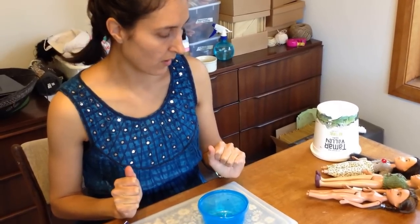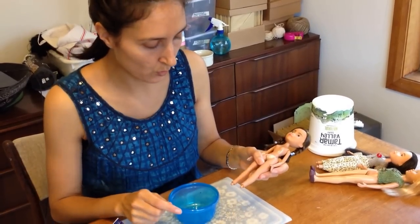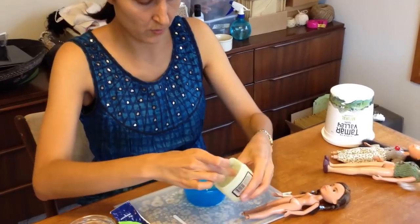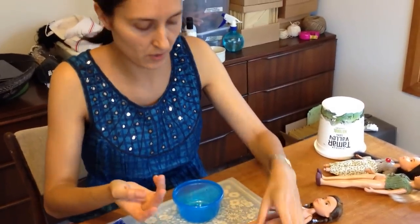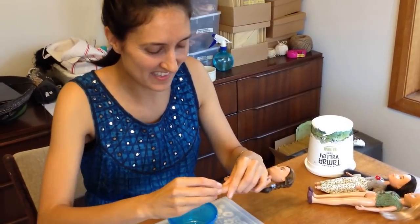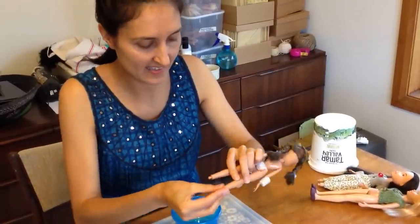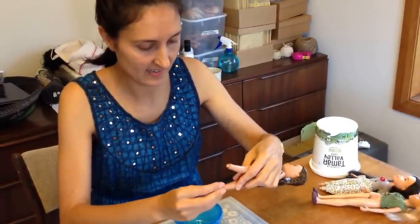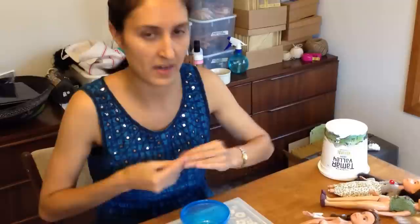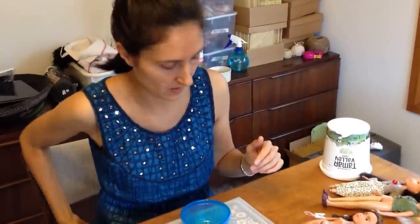I mold the gumboots onto the doll that I'm making the shoes for, and before I start I make sure I put a little bit of Vaseline — or petroleum jelly — on the ends of the legs, so that I can pull them off. I actually like them to be removable so you can change the shoes, or if I decide I want that doll to wear a different kind of shoes.